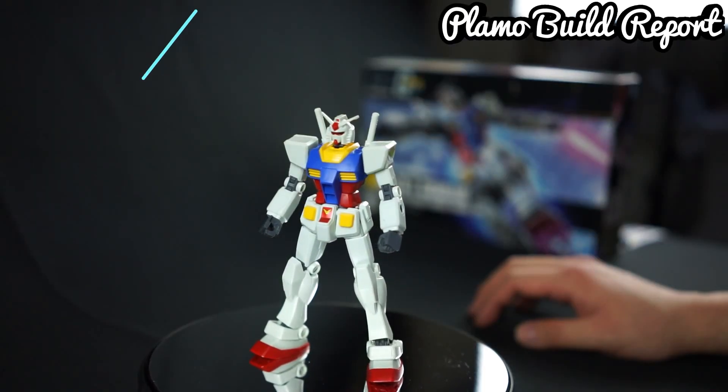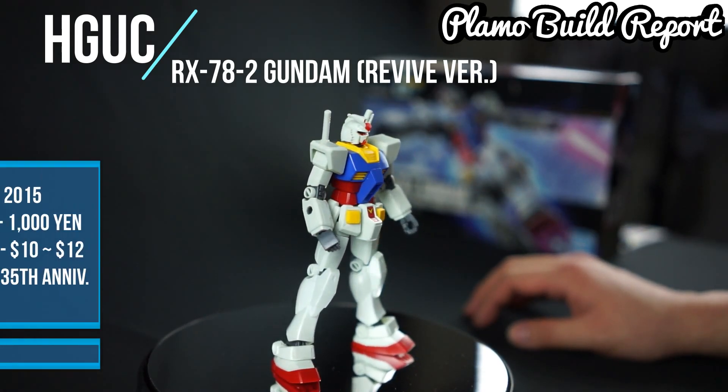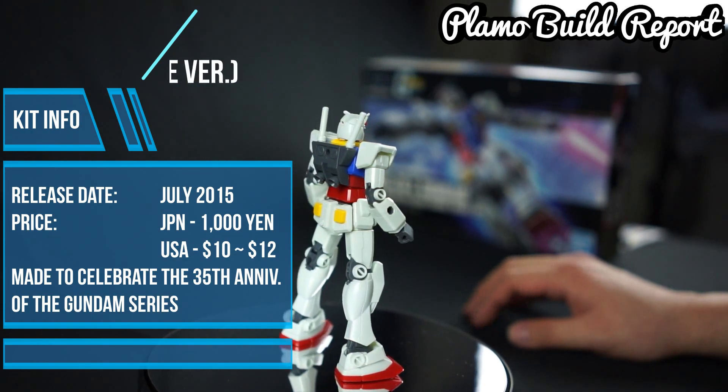We're going to talk about a kit that I haven't built in a while. Today I want to talk about this simple yet detailed kit and it has some meaning to it too. This is the HG UC RX 78 II Revive version. This kit has been out since July 2015, and the price is around 1,000 yen, which you can get for about $10 to $12.